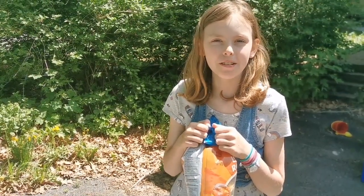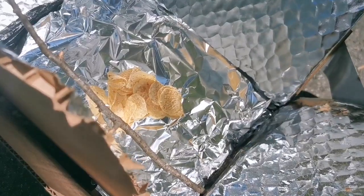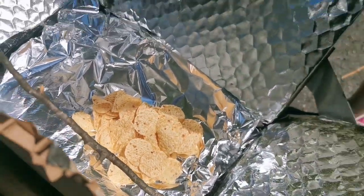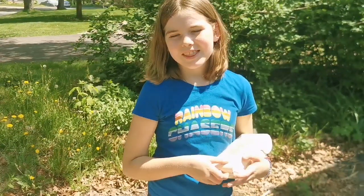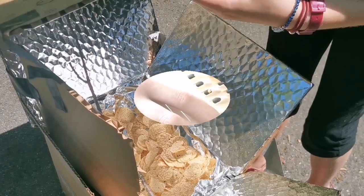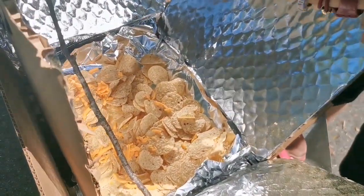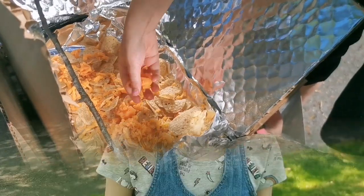First, we're going to spread our tortilla chips out in a thin layer. We've grated some cheese, and now we're going to sprinkle it all over the top. And now, let's wait for the solar oven to do its work.